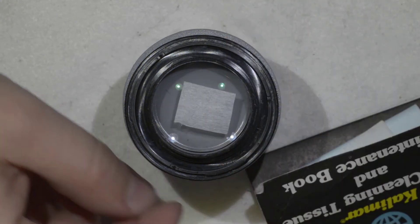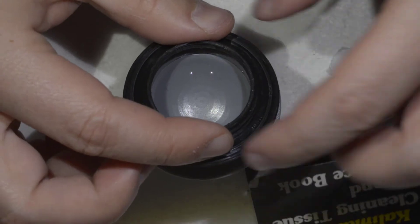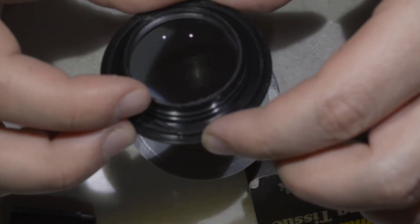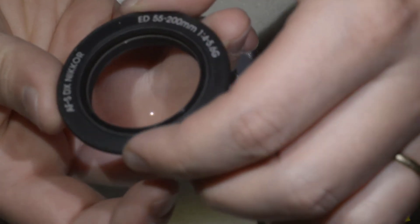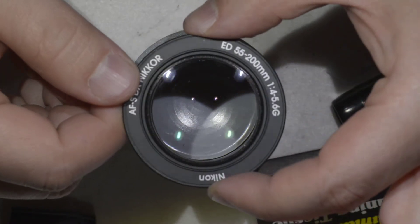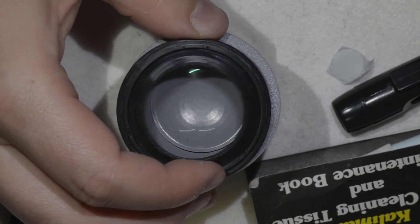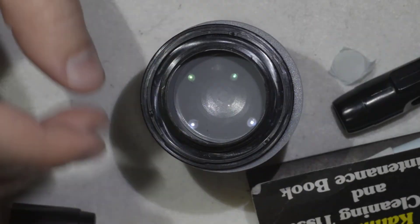I have to be quick before it dries. Things are looking really good — I'm not able to see the haze anymore, which is a big success! There was some deposit of glue, and yeah, this is pretty much it. Once you've disassembled it, you just need to clean it.